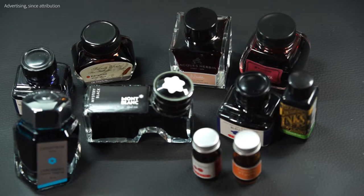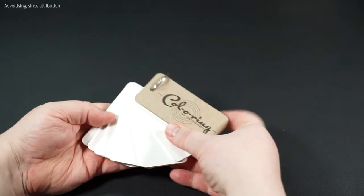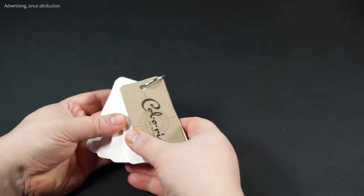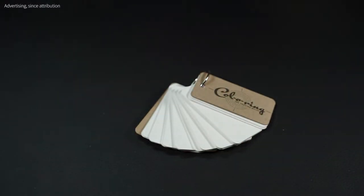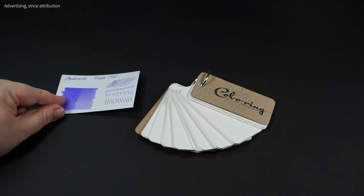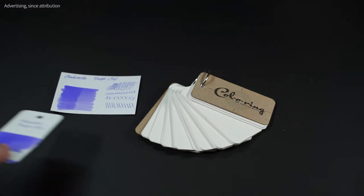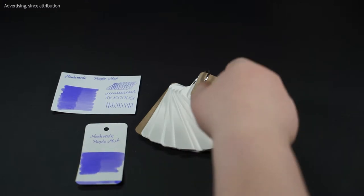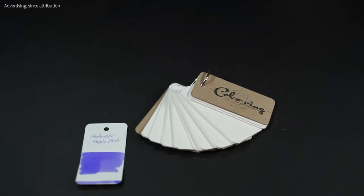If you own a fountain pen, you also have inks — some certainly in ink cartridges, but most will use ink from the bottle. It's for the latter group that these coloring ink cards are intended. Because it rarely remains with one ink. One changes the ink color or has several, and then soon there is no overview of what exactly the individual inks look like. A comparison with other inks is also no longer possible.